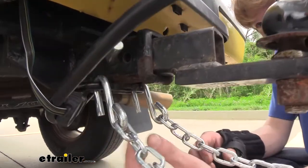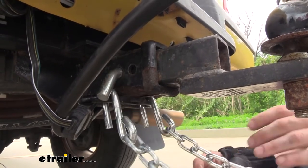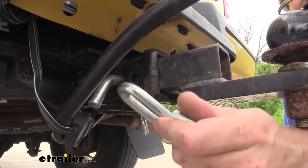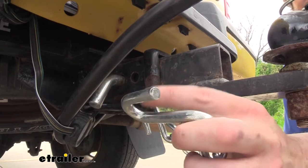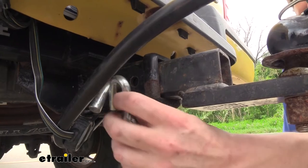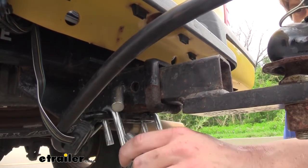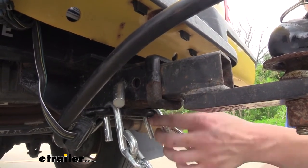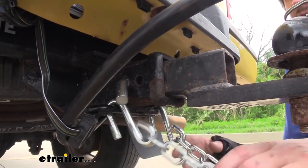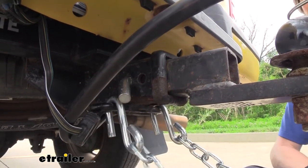On the ends we'll have our S-hooks attached on each side of the chain, giving us a quick and easy way to attach it to the safety chain attachments at the back of our vehicle. The S-hooks should work with just about every shape, size, and style of safety chain attachment. There's a nice large opening and it's a small enough hook to fit in even those smaller, pesky hitches, but the opening is large enough for those thicker, beefier hitches with a very high rating as well. So you don't have to worry about your chains not attaching to bigger hitches.